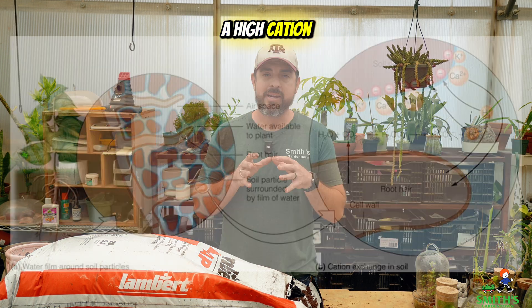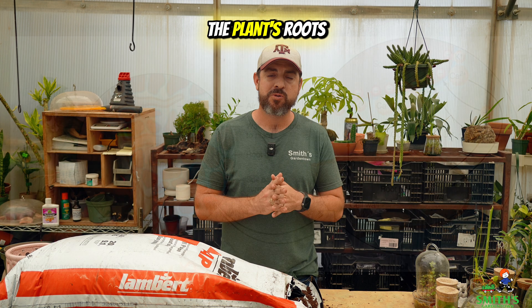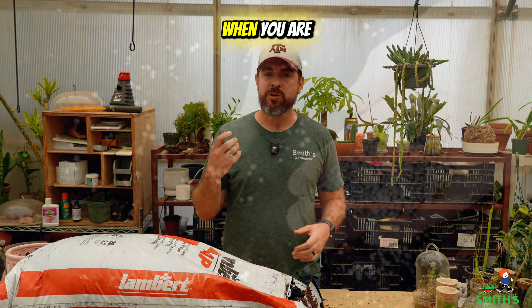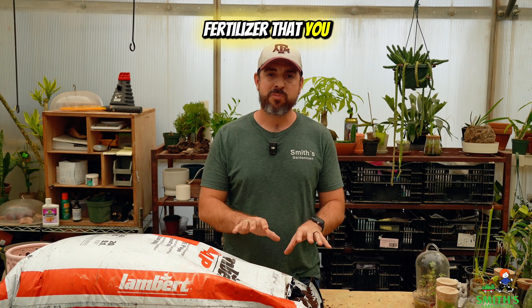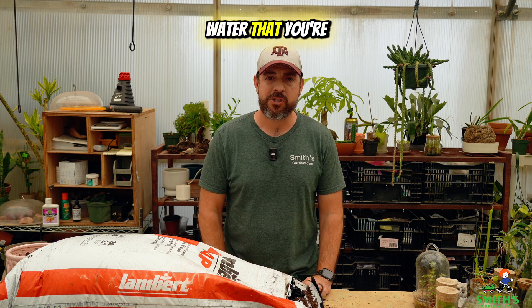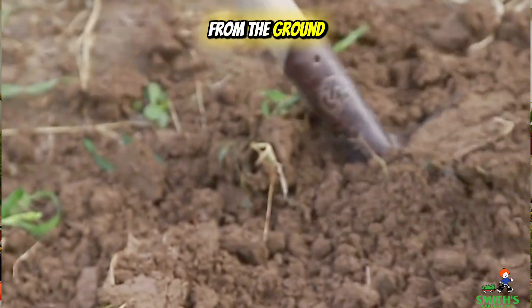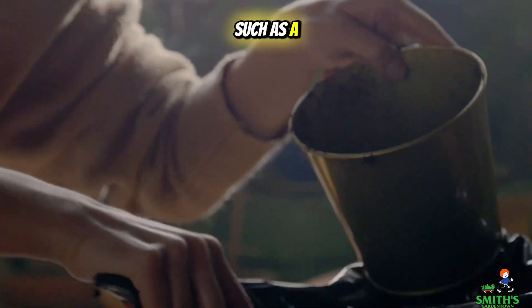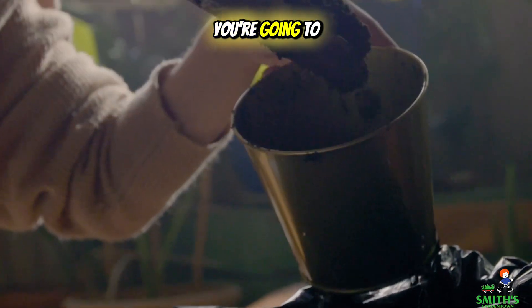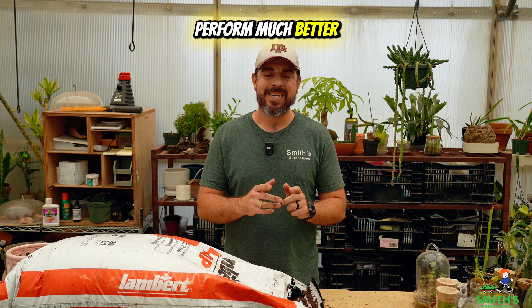It also has a high cation exchange, which means that it can hold onto nutrients and then distribute them back into the plant's roots. This is really important when you are fertilizing the plants, to make sure that they are able to absorb all of that fertilizer. That's why if you were just to dig out soil from the ground and put it in a pot versus planting into a soilless media such as a high quality potting soil, you're going to see that the ones in the soilless media are going to perform much better in containers.